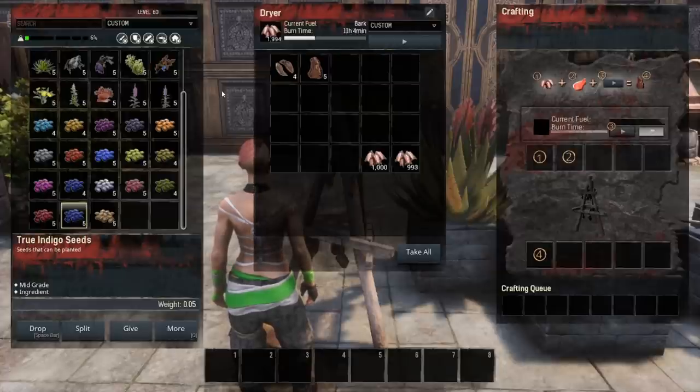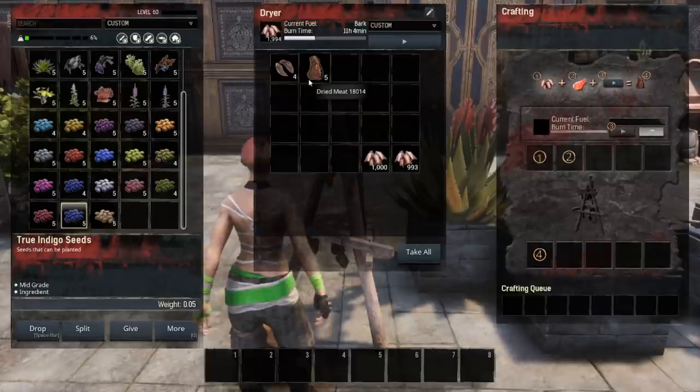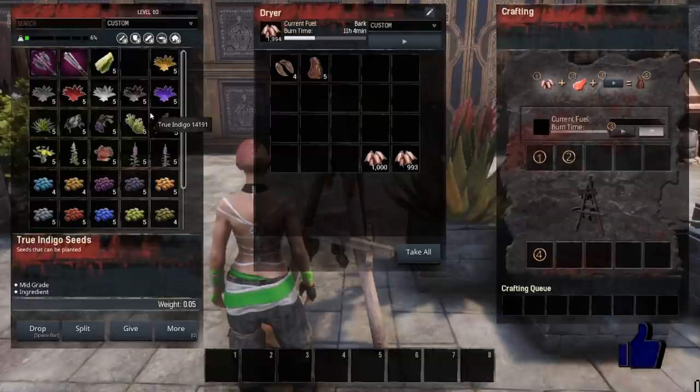Neither one of these are going to be your best healers, but if you want something cheap that's just food for on the go, this is a great way to get it. Any of the meat, even some of the cooked stuff, will turn into dried meat when you put it in the dryer. All of the fish, including the shellfish and the special buff fish, will turn into dried fish on the dryer.